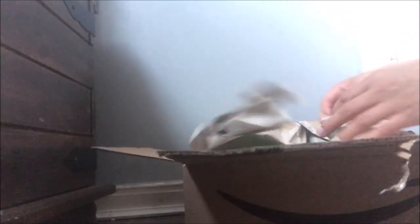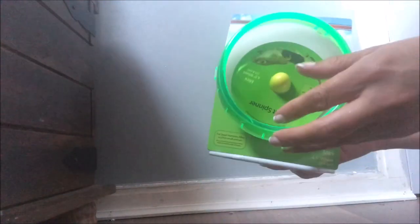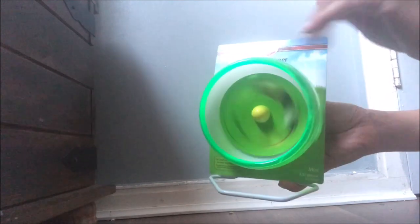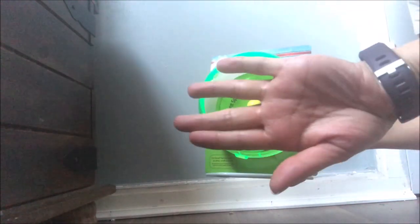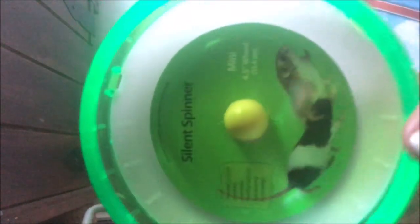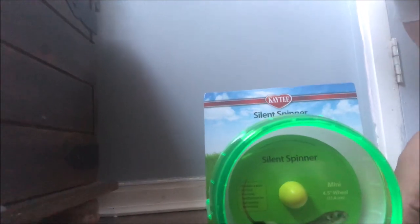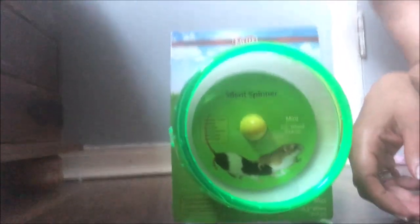I'm going to be doing a few box openings of some wheels I've purchased. This first one is a plastic silent wheel in green, purchased from Amazon. As you can see, it's roughly the size of my hand — this is a 4.5-inch wheel. I would not recommend this size for a dwarf hamster. Although it may be marketed as suitable for hamsters, it might work for a baby dwarf hamster, but definitely not for an adult dwarf hamster — it is very small.